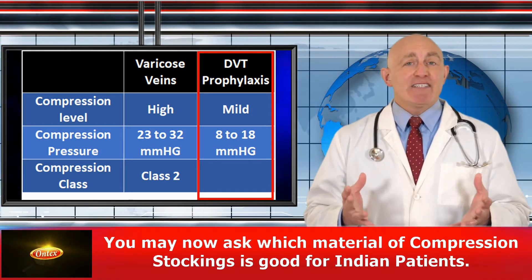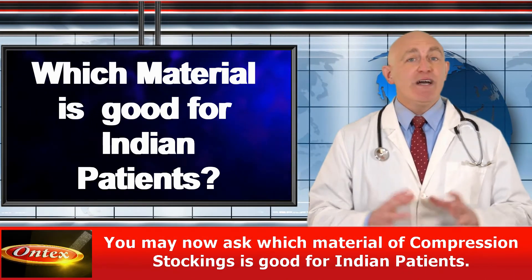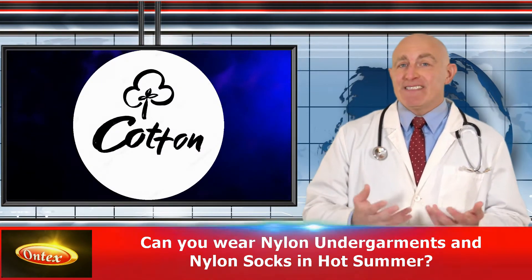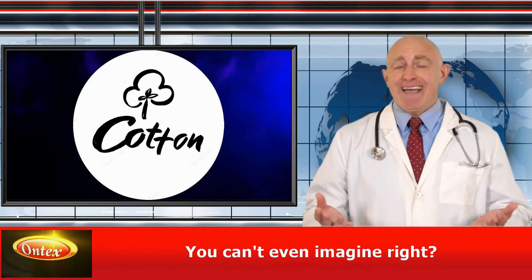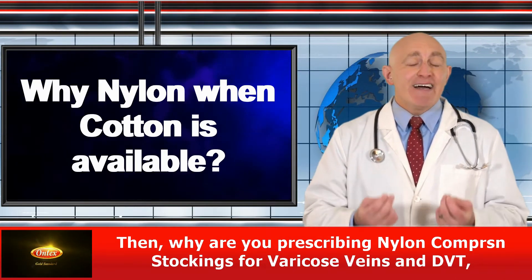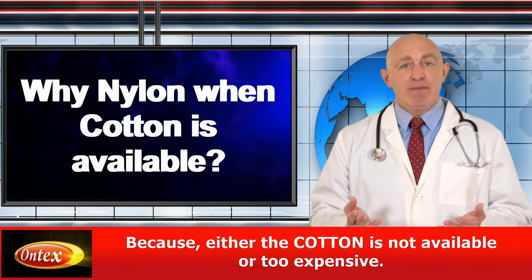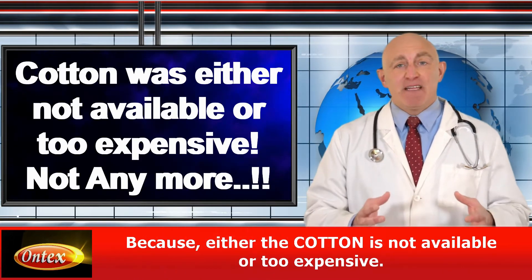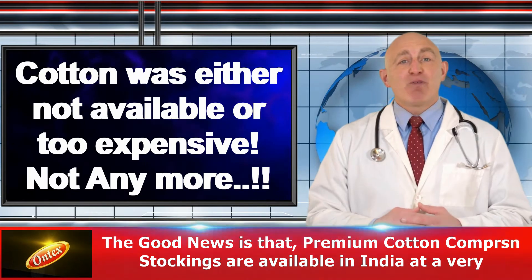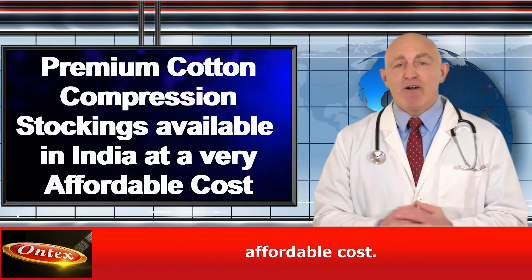You may now ask which material of compression stockings is good for your Indian patients. The answer is cotton. Can you wear nylon undergarments and nylon socks in hot summer? You can't imagine that. Then why are you prescribing nylon compression stockings for varicose veins and DVT for your patients? Because either the cotton is not available or it's too expensive. But not anymore. The good news is that premium cotton compression stockings are available in India at a very affordable cost.